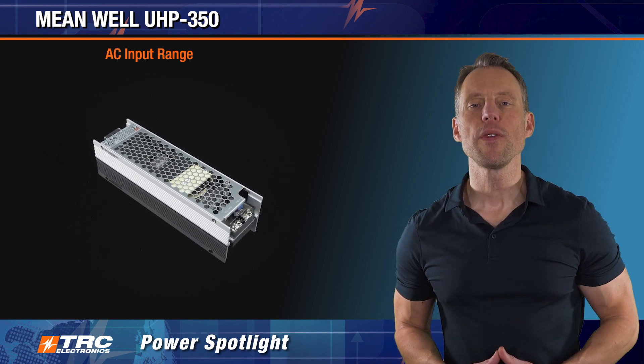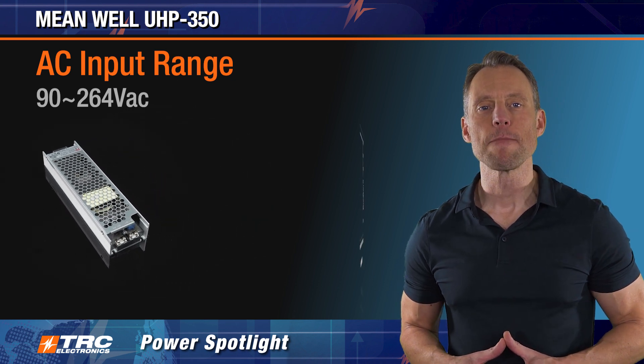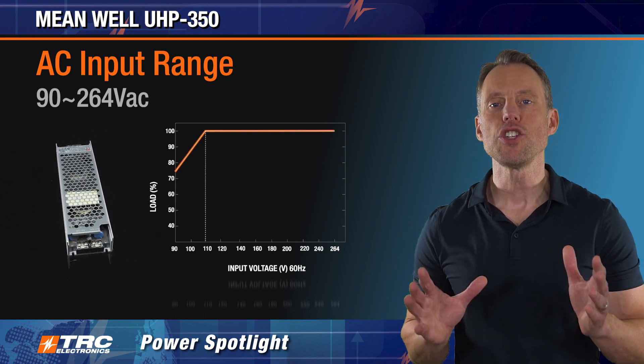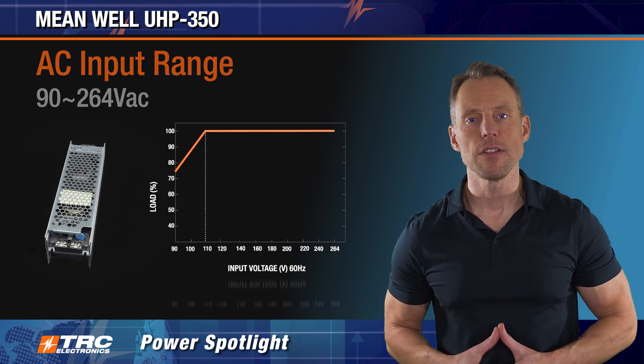The UHP 350 has an input voltage range of 90 to 264 volts AC. This series has derating if your input voltage dips below 110 volts, and we're going to show you here the input voltage derating curve illustrated in this drawing.